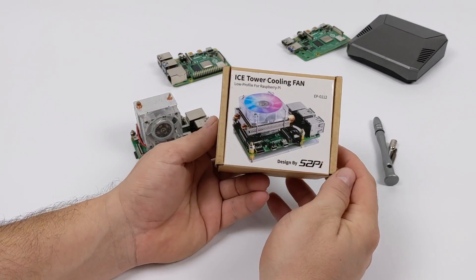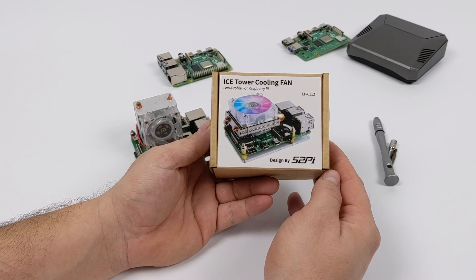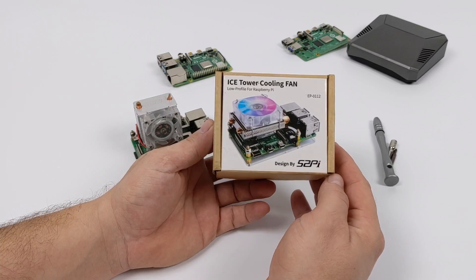We should get a smaller form factor with this installed. In this video, I'm going to do a quick unboxing, we'll assemble the unit, and then we'll run it through its paces.